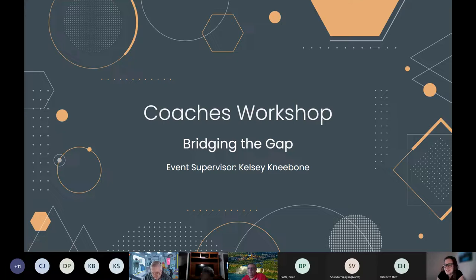Welcome to our virtual training. My name is Kelsey Nibone and I'm the event supervisor this year for the session Bridging the Gap.